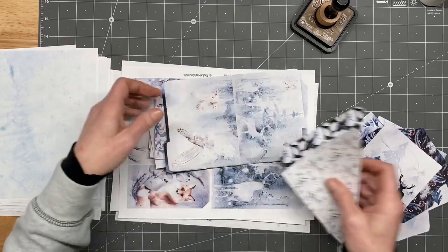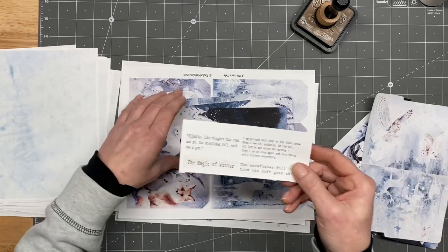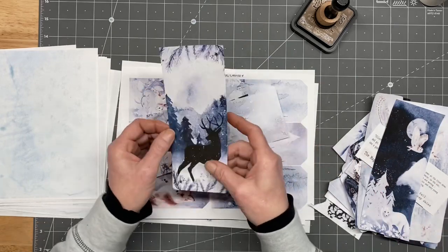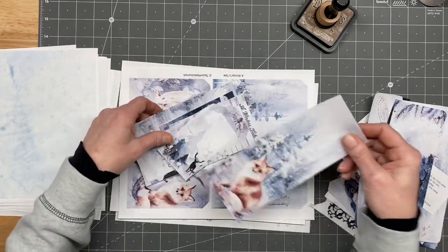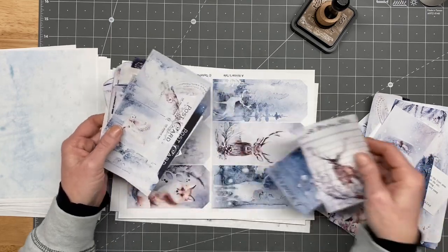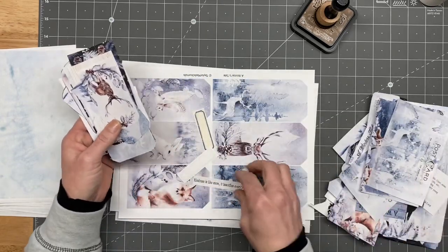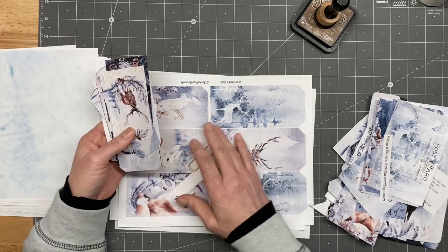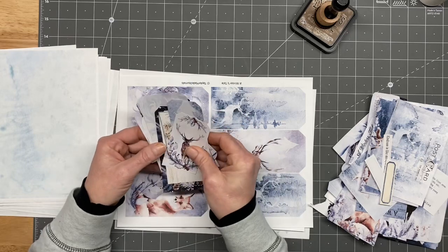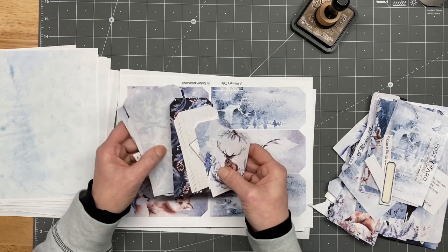The kit is just humongous. There are some file folders with the kit, some words and sayings, large belly band type cards, and little tiny tags. Like I said, this kit is ginormous — some more words and labels. Yeah, absolutely stunning. It's a beautiful giant kit.